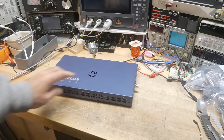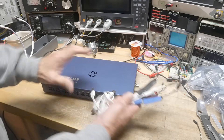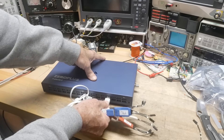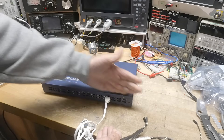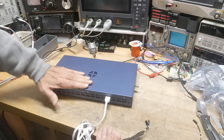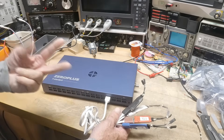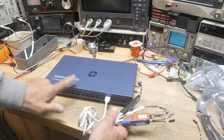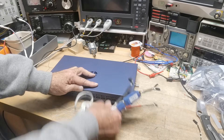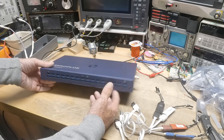So what do the probes look like? There is a USB-A connector that goes into the front. There are eight channels on the A port, and eight channels on the B port, but each probe is two channels — so two, four, six, eight, ten, twelve, fourteen, sixteen — and sixteen plus sixteen is thirty-two. I think they made a fancier model that had sixty-four channels, but this only does thirty-two.